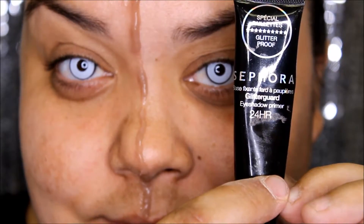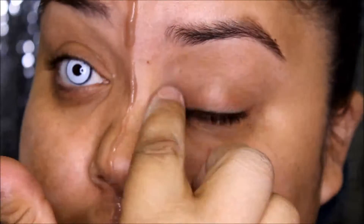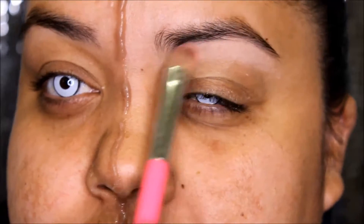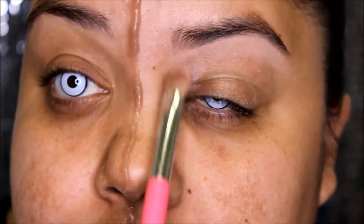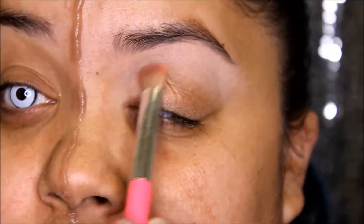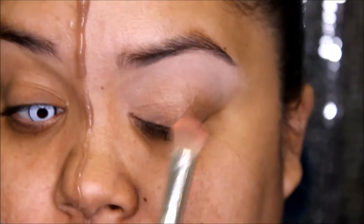Taking your favorite eyeshadow primer, you're going to prime your eyes. Then take a nice beige color and apply that as your highlighter. You always want to apply the highlight first since it's easier to blend a darker color into a light one than vice versa. Now take a shimmering eyeshadow, apply that everywhere else and blend it into the highlight.